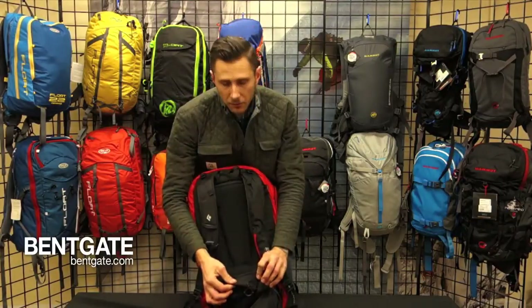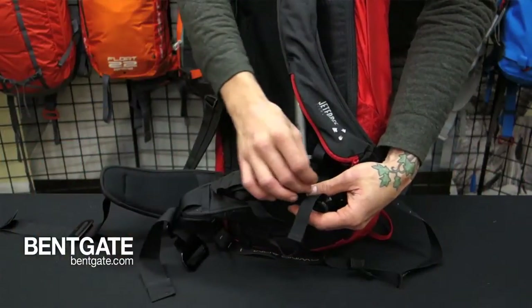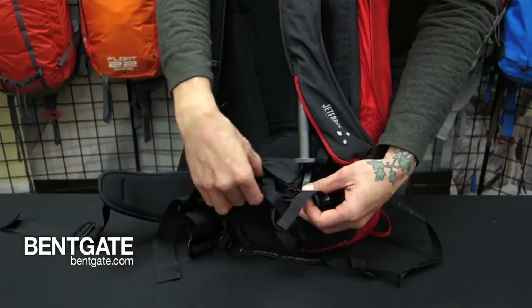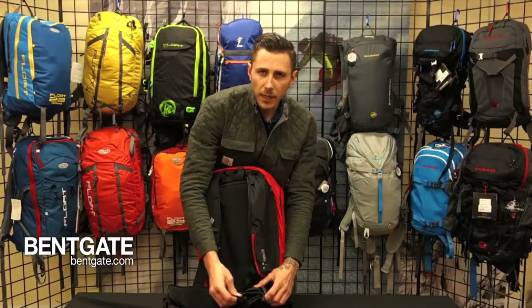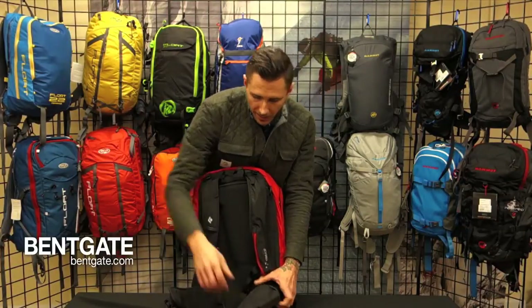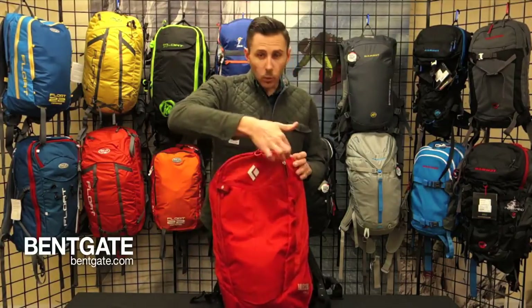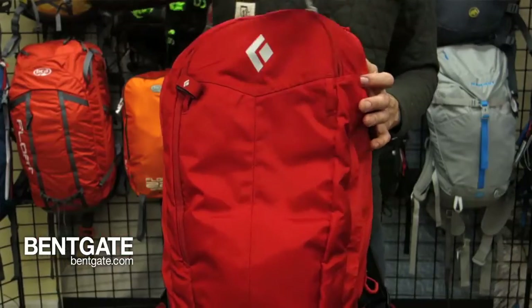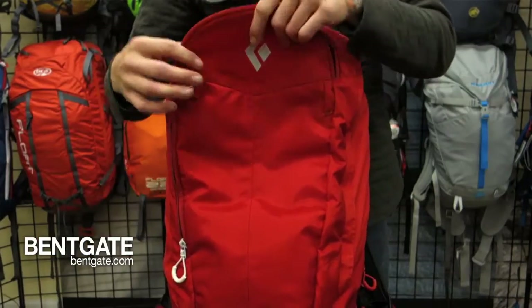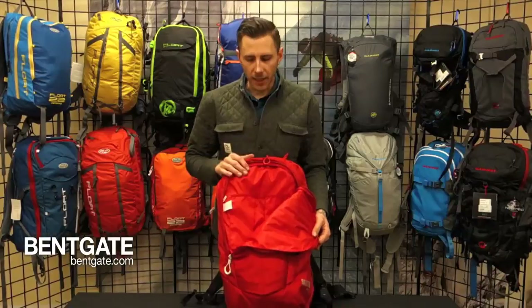You have a utility pocket over on the right-hand side. On this side, this is actually where the retention strap is located — this is the one that goes through your legs to keep the airbag from floating off you if you actually were in an avalanche. This white zipper really sets it apart on the surface of the pack — this is your avalanche safety pocket. It has a place to put your shovel blade, probe, and shovel handle on the inside.